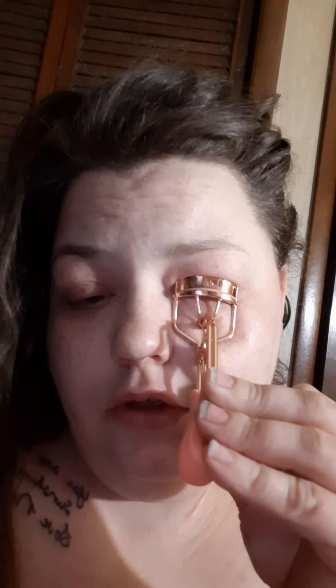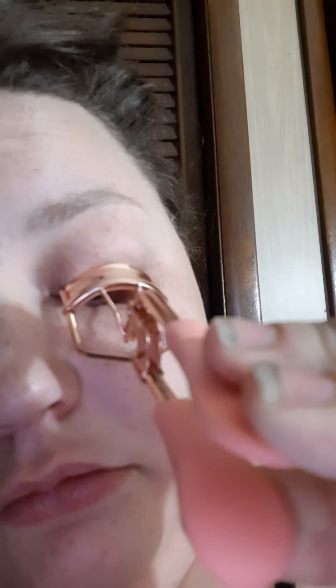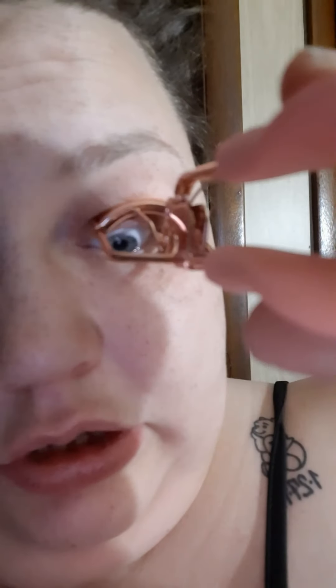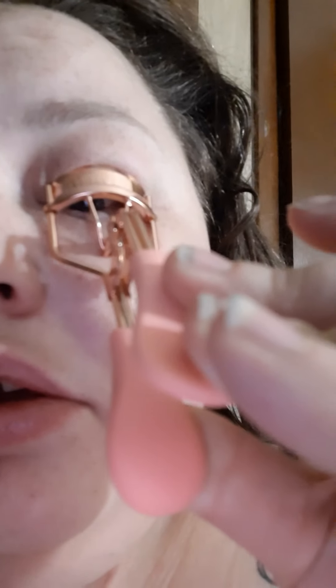I really love this one because it's got the rose gold with the pink. I really like straight lashes so hopefully this will give them some curve. This one is really cool because you can go straight up to the eye with it, and it's got a really wide fit for the eye — I really like that.